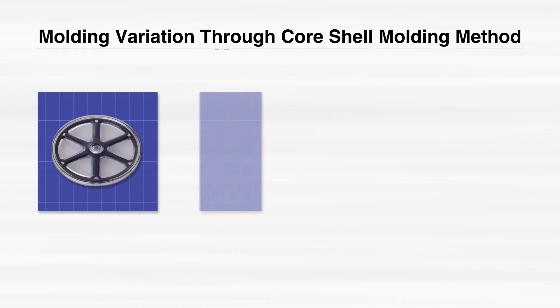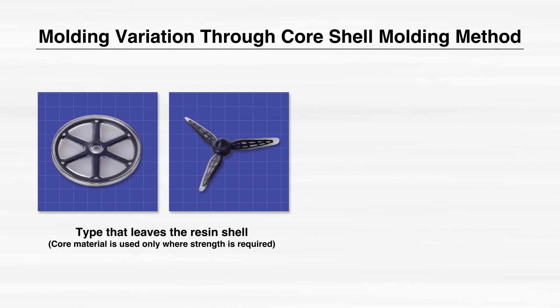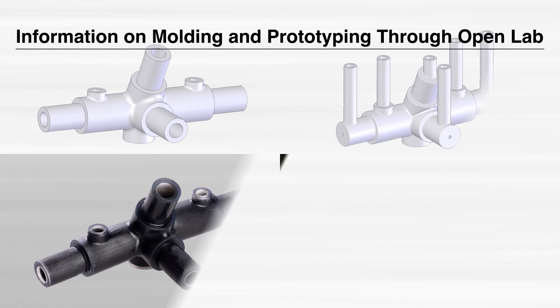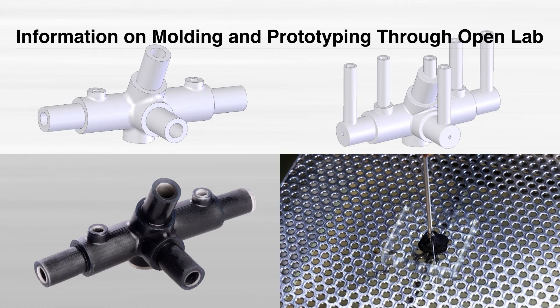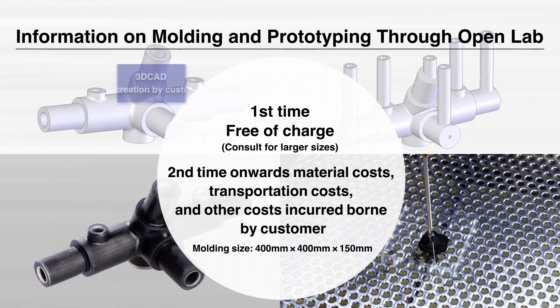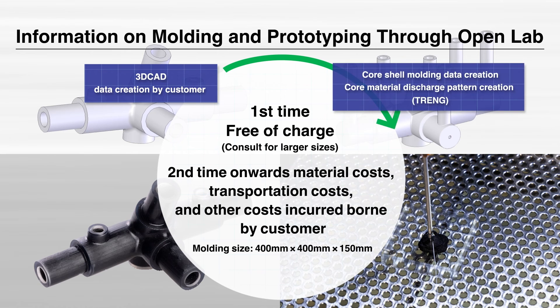With the core shell molding method, you can choose between a type that leaves the outermost thermosetting resin shell, and a type that removes the shell and leaves only the core material. Tori Engineering is conducting an open lab to allow customers to actually try out the concept of the unprecedented core shell method.